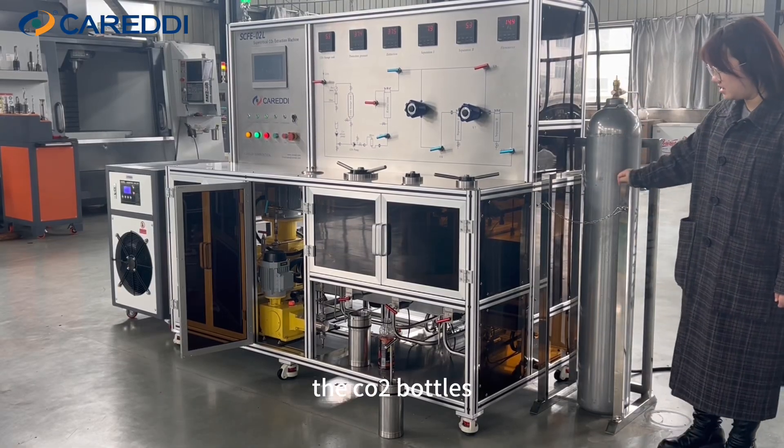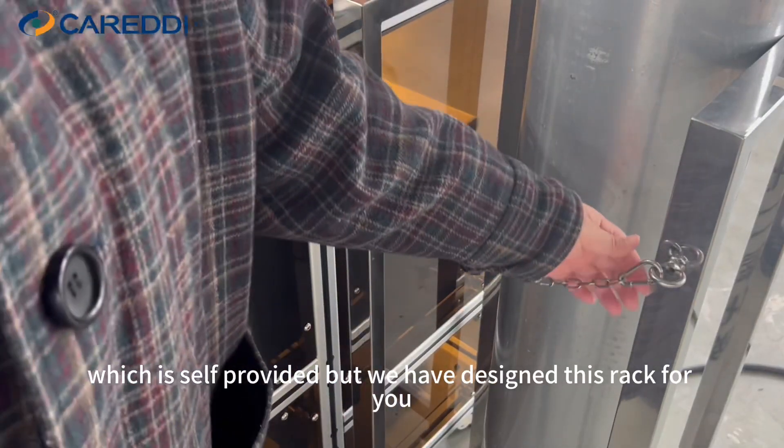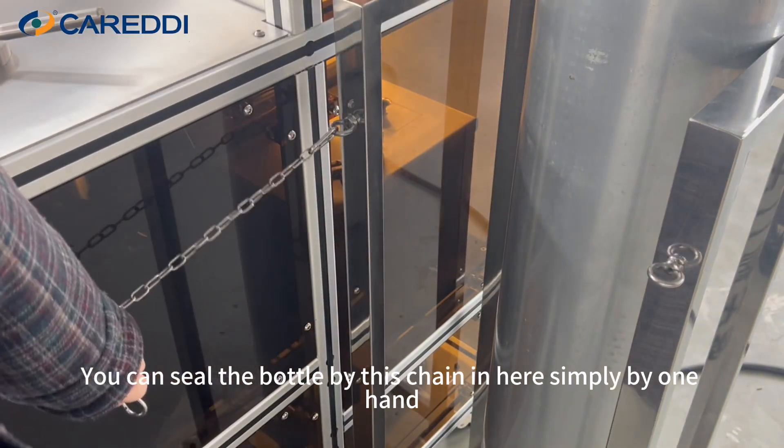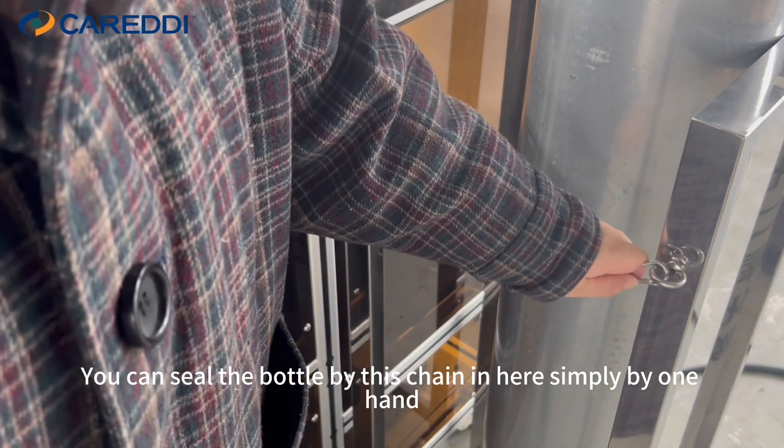Last but not least, the CO2 bottles, which are self-provided, but we have designed this rack for you. You can secure the bottle with the chain here, simply with one hand.